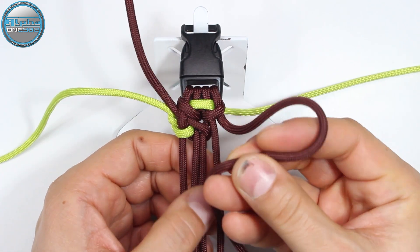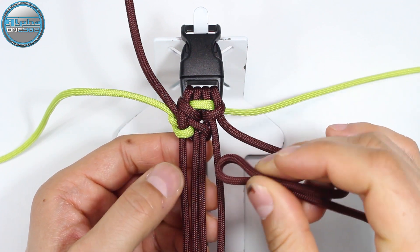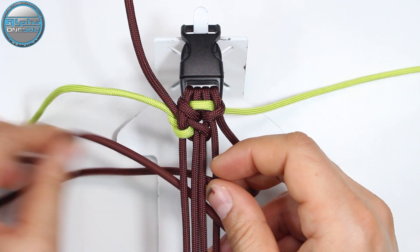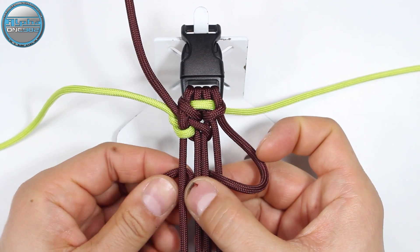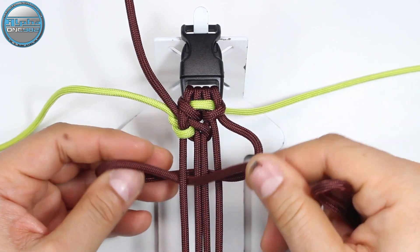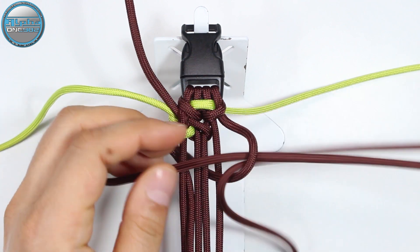From the top into the gap between the first and the second core strand, but this time from the right side, then to the back. Now we're going to return it from the back between the first and the second core strand on the left side, and from here we're going to pass it through the loop on the right side.